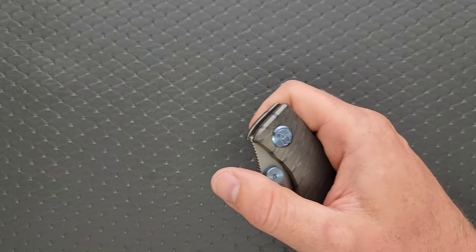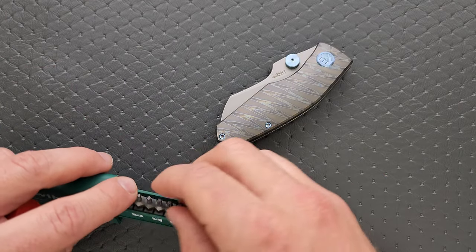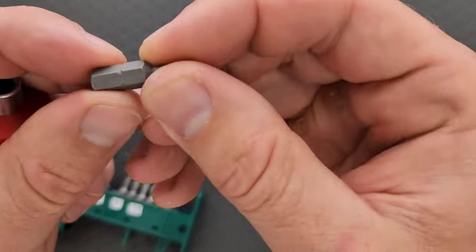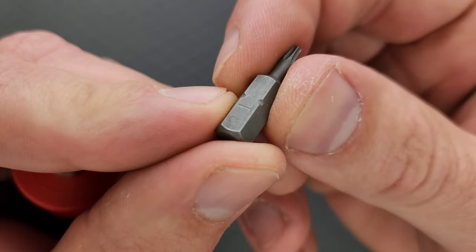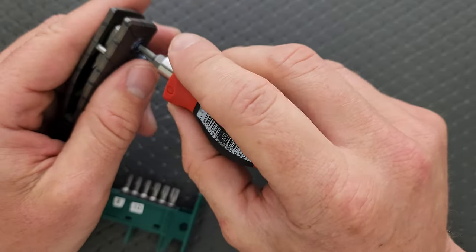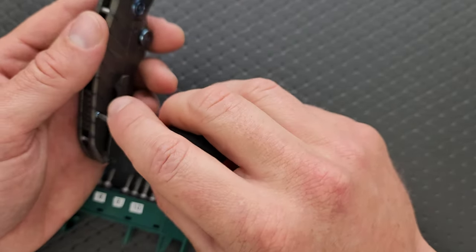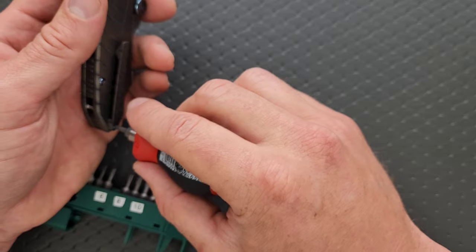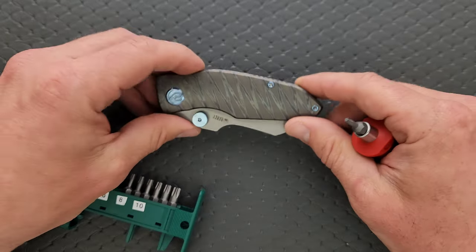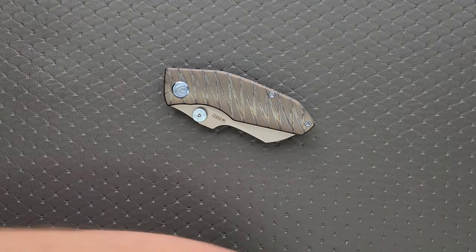Let's go ahead and do a hardware check. As per usual, my tools are very inexpensive and very recommendable — you can find them right down in the section of my description that talks about the tools I use on this channel. We're starting off here with a T8, and I believe that's the case with all of the hardware. The pivot, the lock bar inserts, the body screws, and even the pocket clip screw are all T8, which is really nice. Minimal hardware, very easy to take apart. That's fantastic.